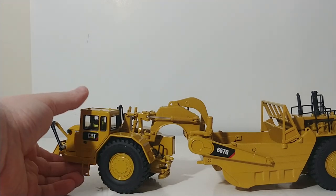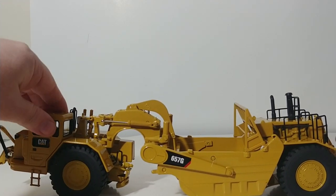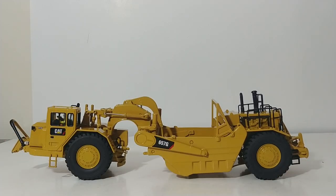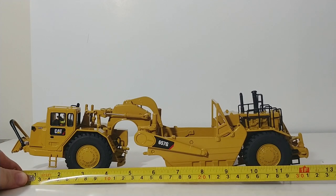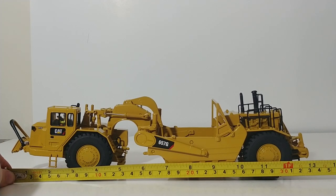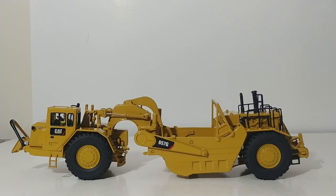The 657 is really a very large scraper in real life, so in 1-to-50 scale it's just as impressive. If we grab the tape measure and measure it here, from end to end it's just a little over a foot long — maybe 13 inches. So you're going to need some space in your display cabinet if you want to display it.